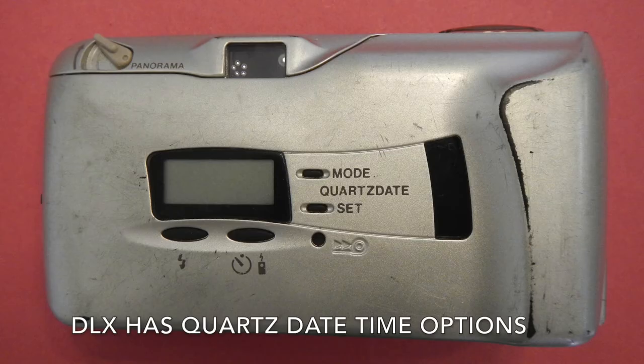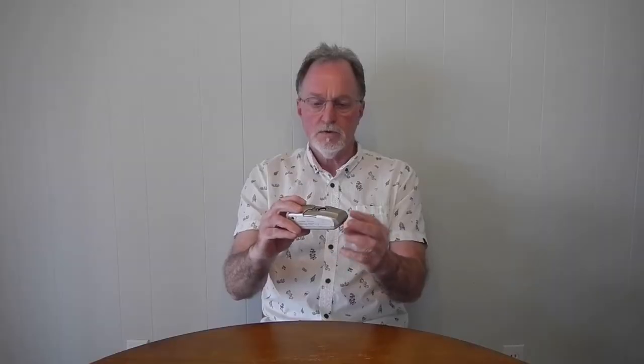Our next camera is a revisited camera. This is a different copy, but this is the Olympus Infinity Stylus Epic — that's the name in the U.S. The rest of the world knew it as the Mew 2. This is the DLX version in gold, silver, whatever this is.